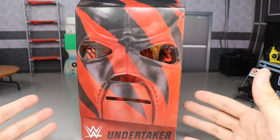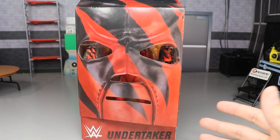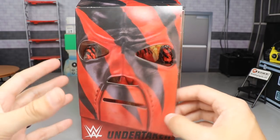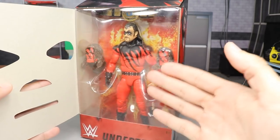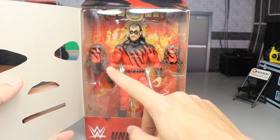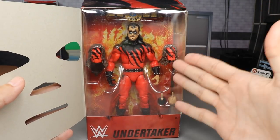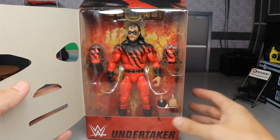Look at this freaking packaging — I think this is some of the best packaging that Mattel's ever put together. You can see here you have the Kane mask right here, and when you open up the mask, you have the figure right here. You get the interchangeable mask, you get the figure, you get the WWF Championship, and you get an interchangeable head sculpt and some interchangeable hands.